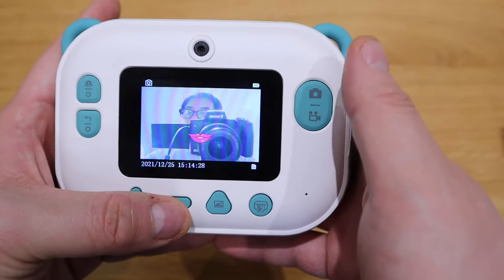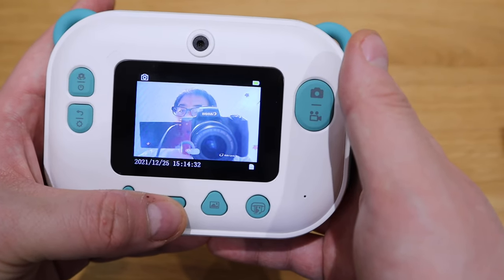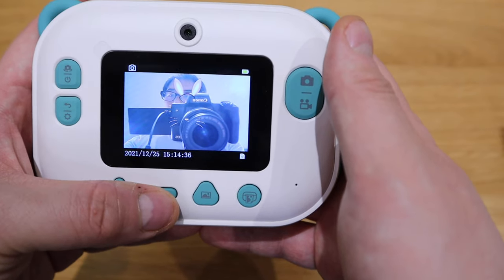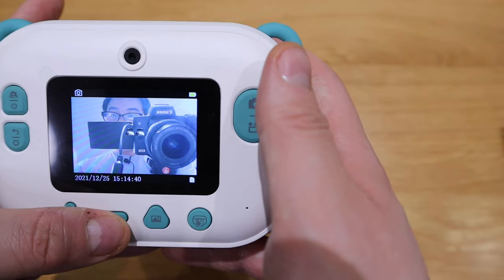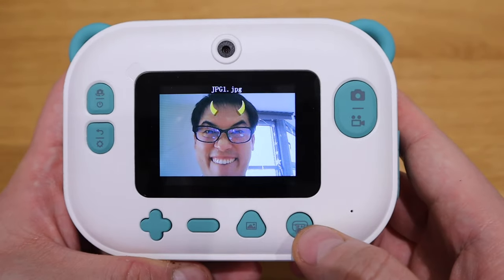One of the things I forgot to add is that when you actually take photos, you can add some of these sort of features as well, which is quite cool. So make sure if you want to have a bit of fun, you add these sort of things as well. So now I'm actually taking a photo of myself with some devil horns on it.